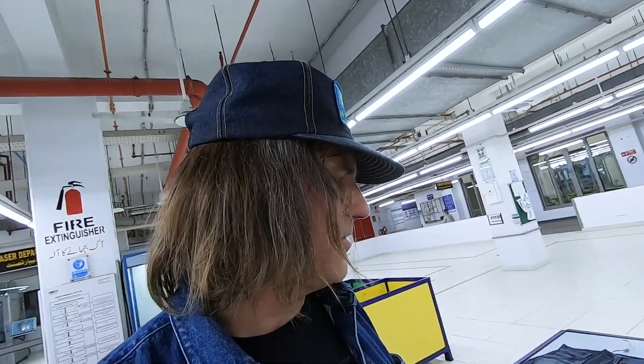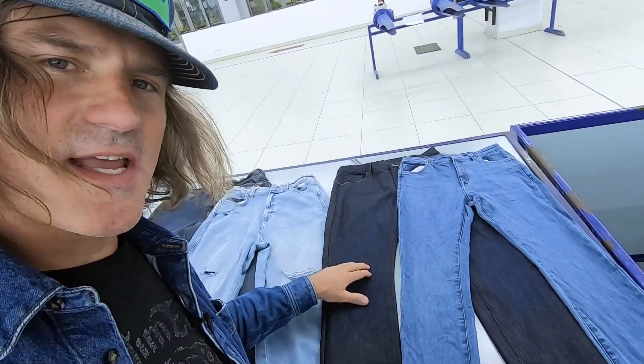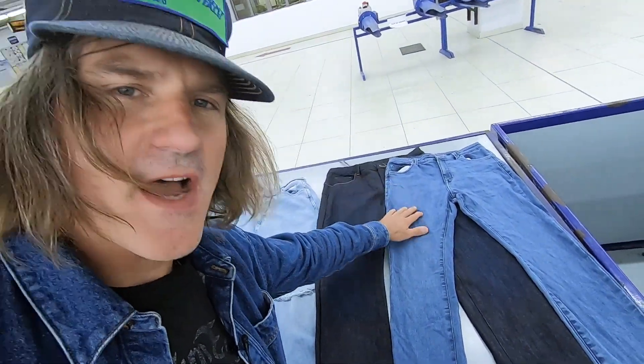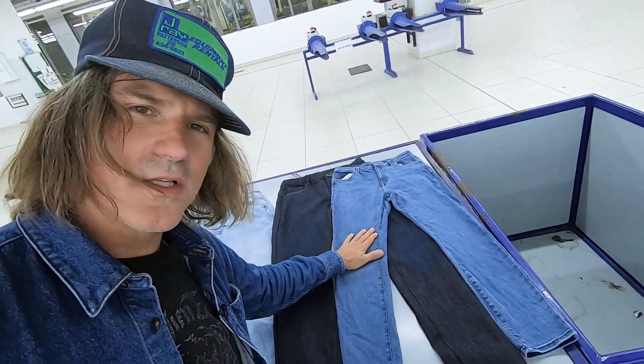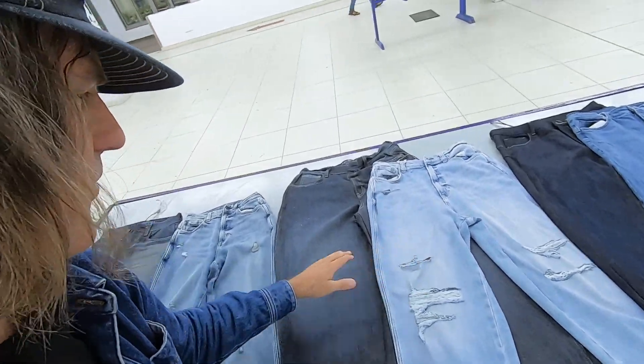I'm going to show an example of what we're trying to achieve through the wash process. For instance, this is a raw garment with some hand sanding, and this is the final garment — this is the wash target. This is what it looks like when it goes to the store.